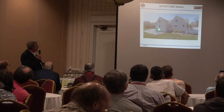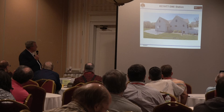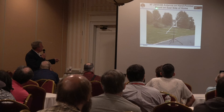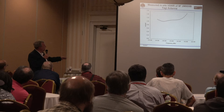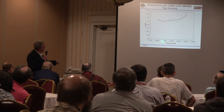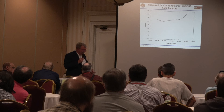With this QRP EME system you don't need a tracking mount — I pointed the antenna by hand using a magnetic compass. I couldn't see the moon when I did this, but because the beam width is so large I was able to illuminate it. Here's the M-squared nine-element Yagi set for single sideband, since that's what horizontal polarization uses on two meters. I measured the VSWR in situ — it's very well behaved in the EME region.